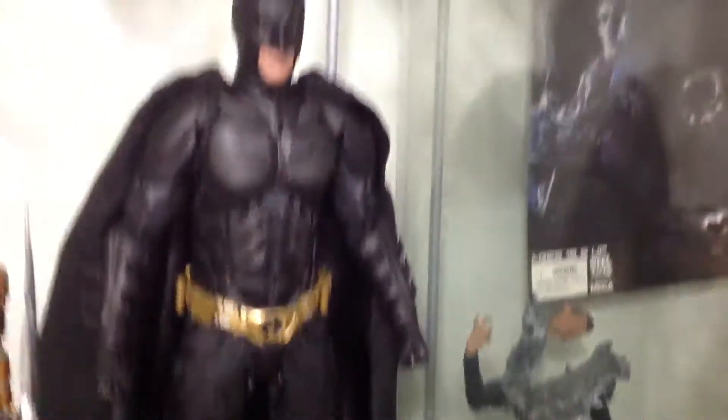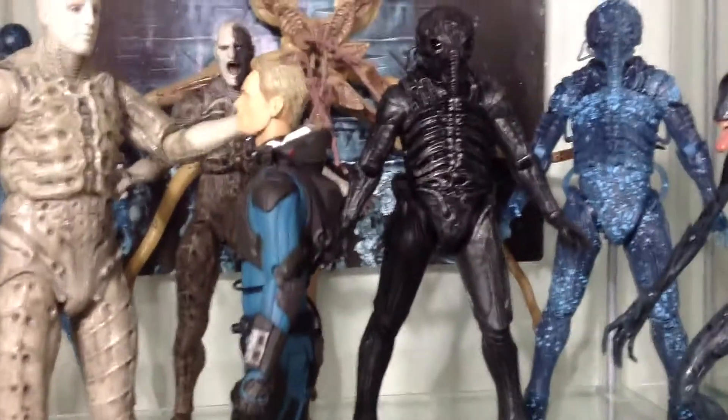All right, so that's it for this cabinet — pretty much Pacific Rim, some Preds, Hot Toys Batman looking out of place, and Prometheus.